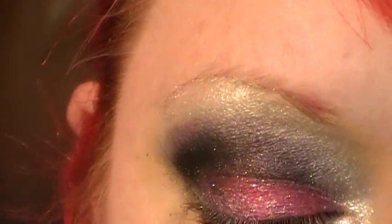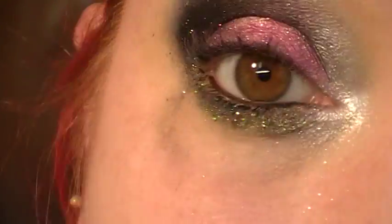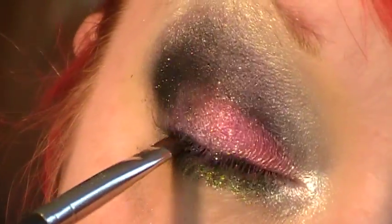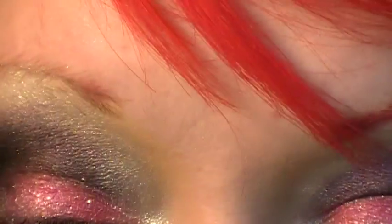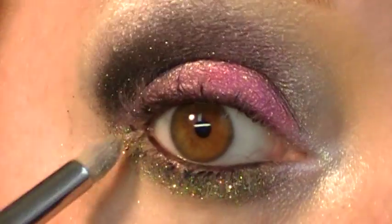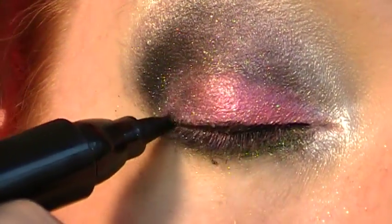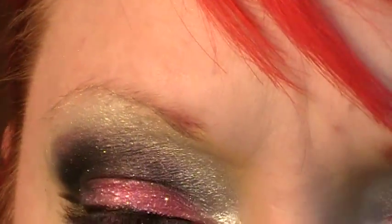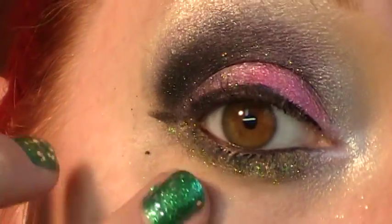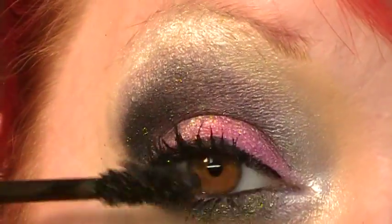And then I'm taking my black chroma liner. Then I'm taking my penultimate marker and just doing a quick little line on top. And this is my Dior Show mascara.